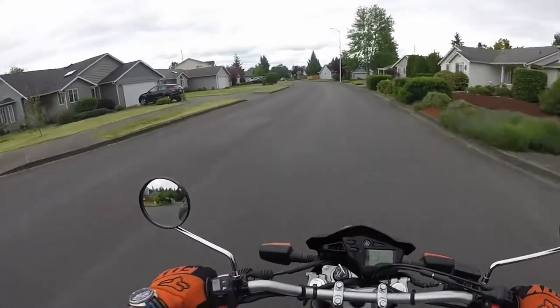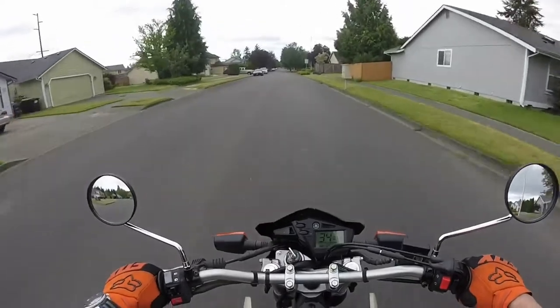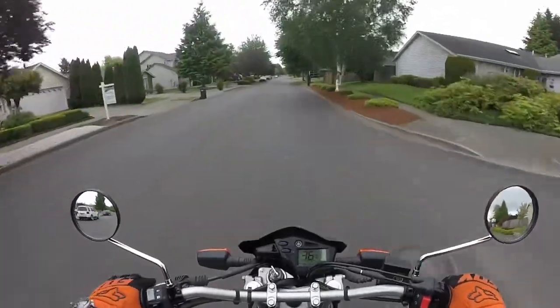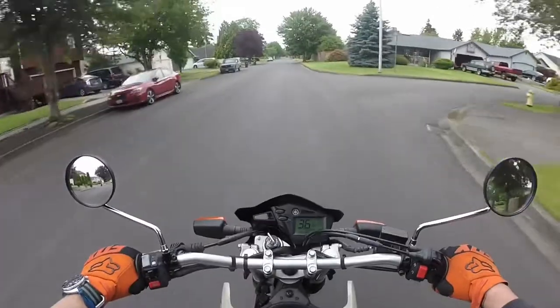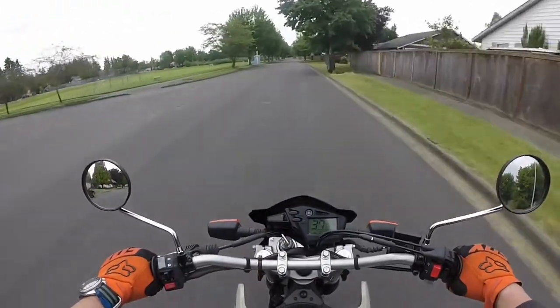I didn't want to risk getting stuck somewhere. And I was going to take one of the ruckuses, but I just wanted to give this one a try. Since we've had it, I have not ridden it. I got it started — we got it started — I think I rode it around the front yard a little bit. But since then it's just been Caboose doing his thing.